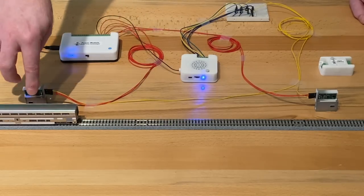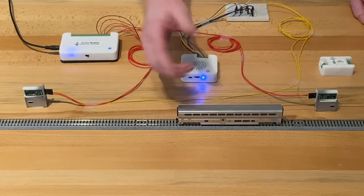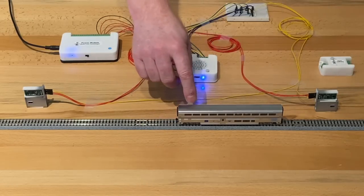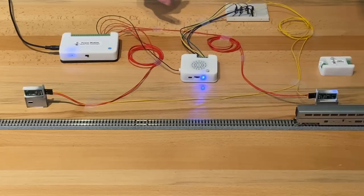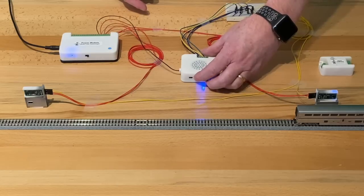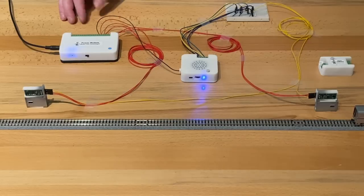Now the train comes along, keeps going, comes to the next sensor. It happens to be a railroad crossing over here. So the sensor's going to pick that up — and there you go. The train is going by, going by, going by. Finally, the train passes past the sensor, and the sound goes back to the ambient sound.